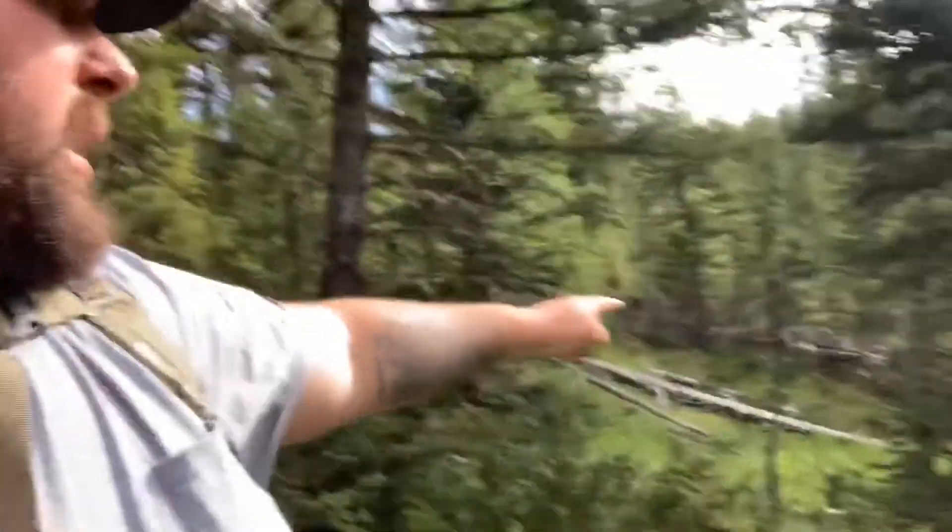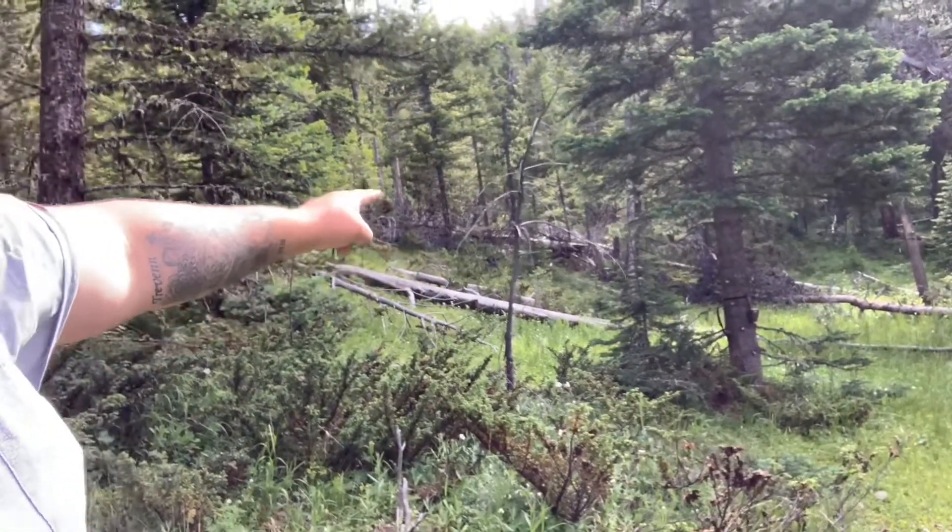Got the tree stand up, cameras are up - everything. We tied the extra part of the strap from the trail cams to a branch on the tree just in case you don't have a bear box. If a bear knocks it down, at least it'll keep it within the tree right there so you don't have to worry about losing it. Last year I had a trail camera that got knocked off the tree right there.